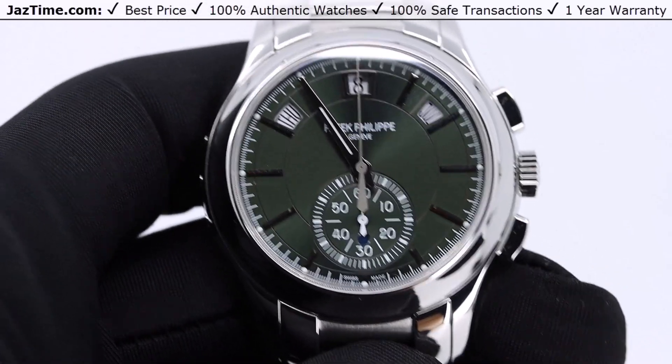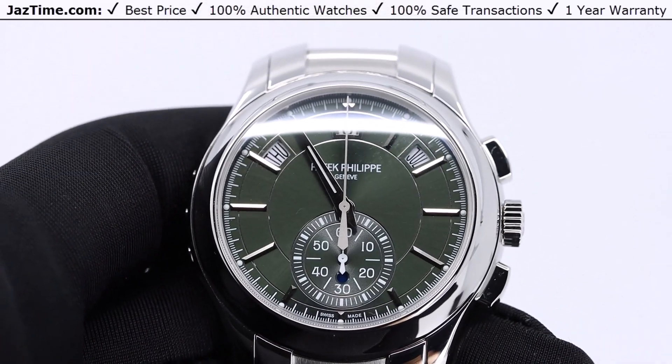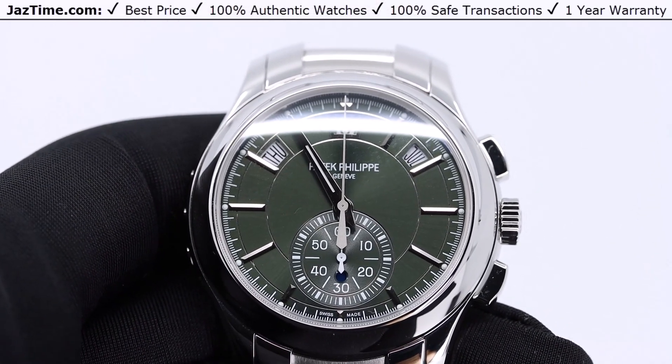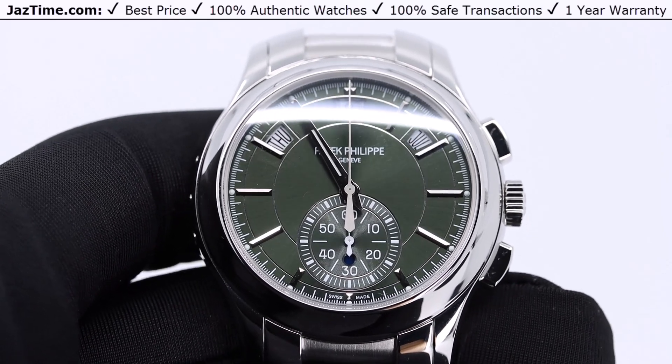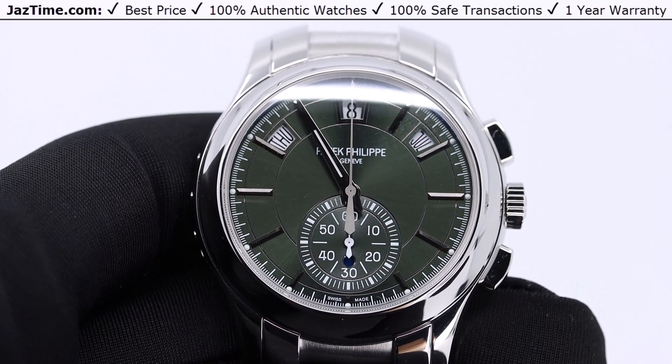Welcome to Jaztime. Jaztime.com is an online store that buys, sells, and trades authentic luxury watches. We make these videos so customers like you can choose the best watch for themselves in the comfort of their own home.